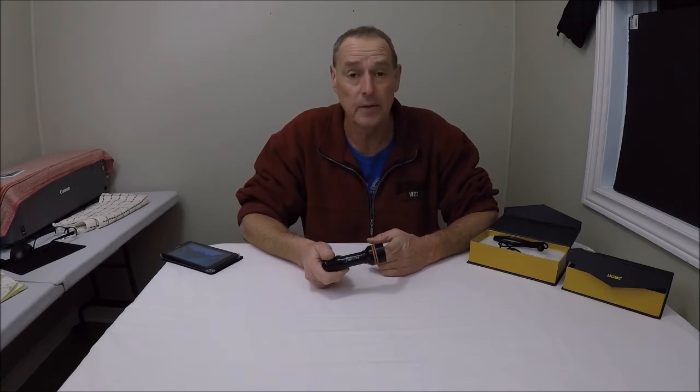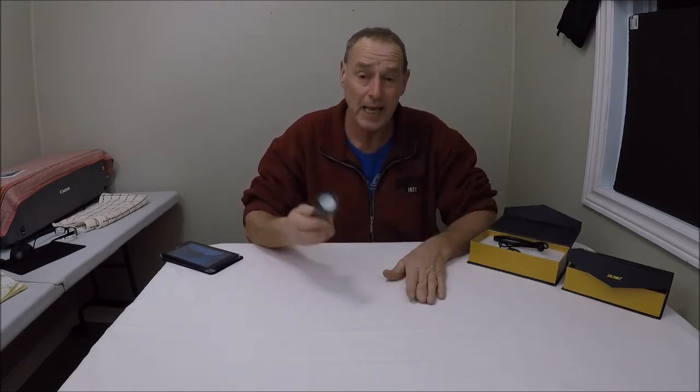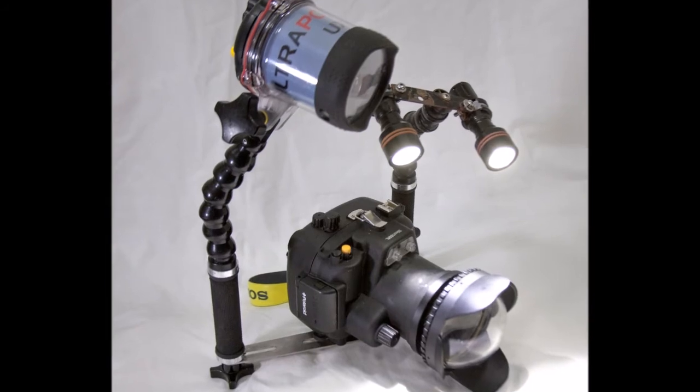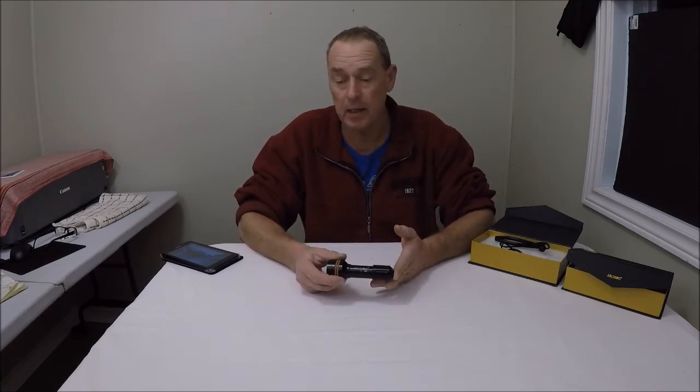I wanted to pass this information on — my experience with these lights — to other underwater photographers out there who are possibly considering spending a fortune on underwater lights that may or may not serve them well, because these have served me very well indeed. What I'm going to do now is pop up an image of my underwater camera with the strobes and two of these video lights mounted on the camera tray, so you can see how it's mounted and what it looks like when I'm actually going to dive with it. There. You've seen what that camera looks like on the tray, you've seen these two lights mounted there. Archon underwater video lights, model D-11V — they cost me $64 off eBay and they're absolutely amazing.